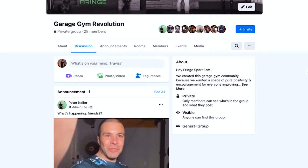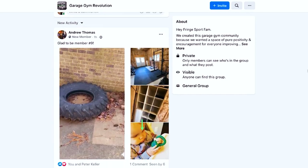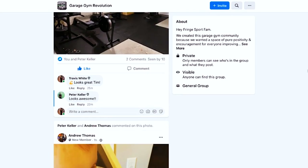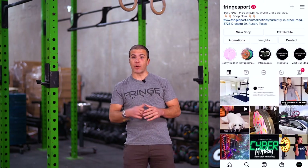Can I do it? We'll find out about that in a minute. First, I want to invite you to join us on Facebook in our private Facebook group, Garage Gym Revolution — a group full of positivity and community for people who are changing their lives through strength. Please join us, and also give us a follow on Instagram at Fringe Sport.